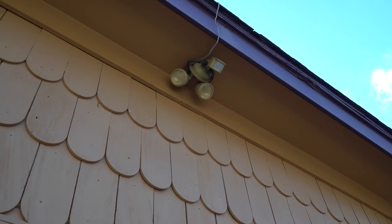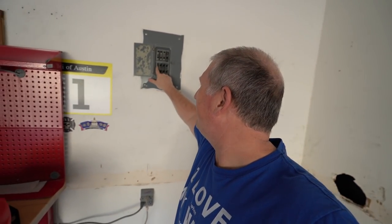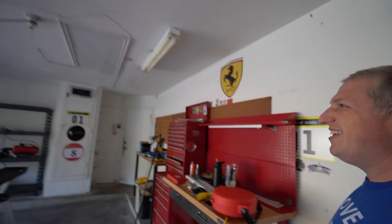Before anyone complains — see that switch right there? That's the switch to turn on and off the power to the garage, so we're being safe. Don't worry, the breaker's off.